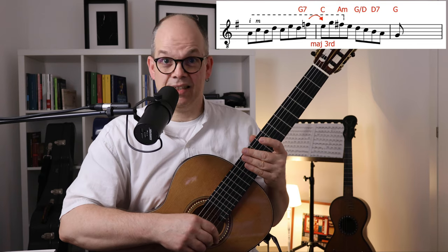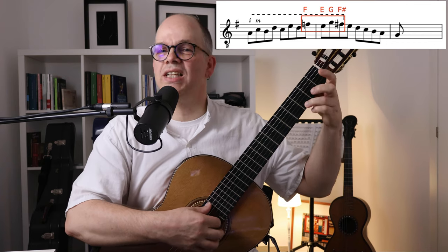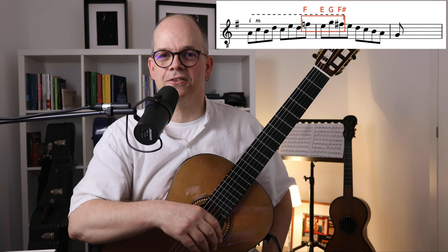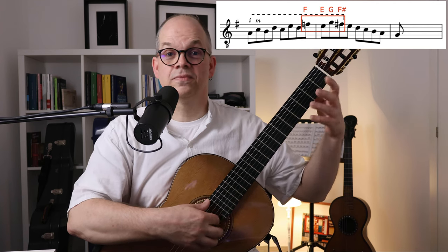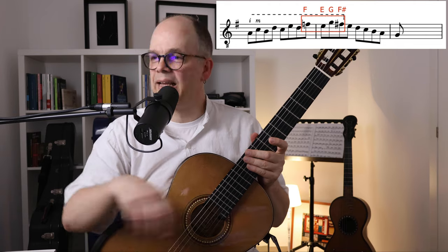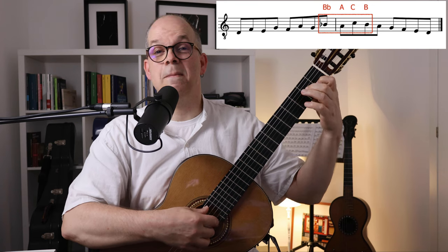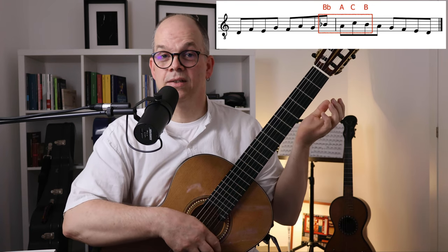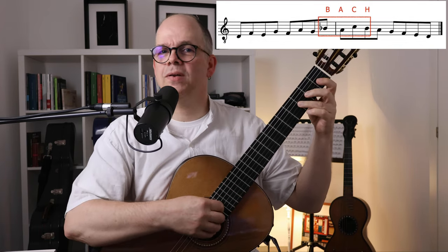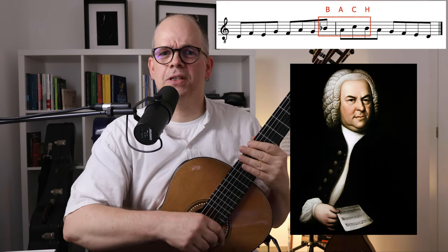But there's a second thing that came to my mind. When I take these four notes F, E, G, F sharp — actually we have one of the most famous four-note motifs in music history. I have to transpose that to C major: in C major it would be B flat, A, C, B. In German the note names would be B, A, C, H — which obviously is the name of our most beloved composer Johann Sebastian Bach.